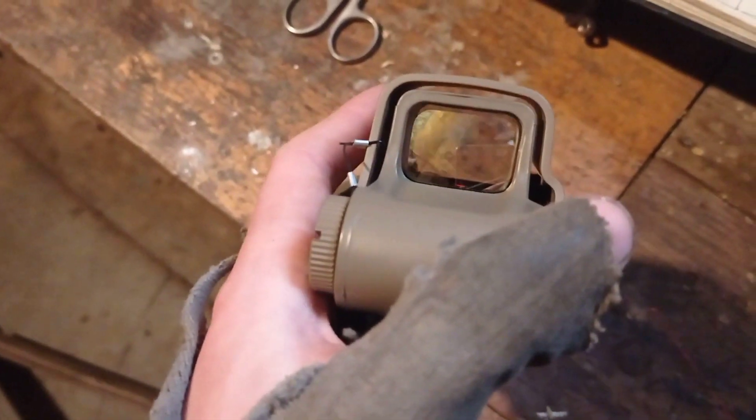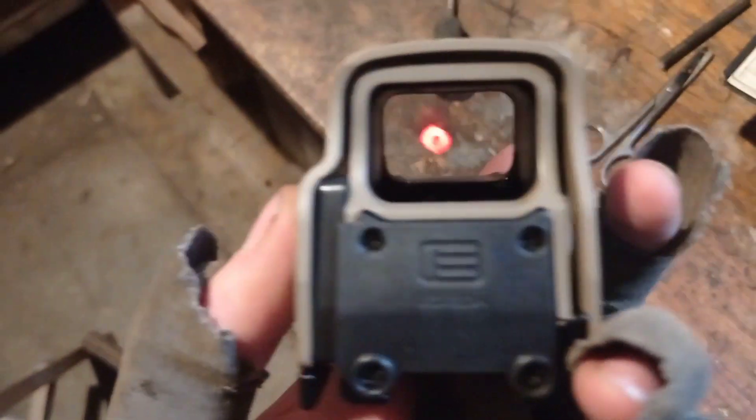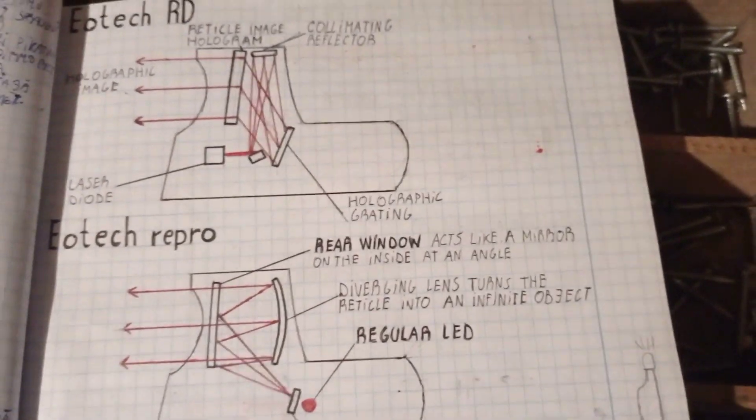What's the difference? I really don't know, I can't tell you that, I'm not going to lie. But they pretty much do the exact same thing, these two models.